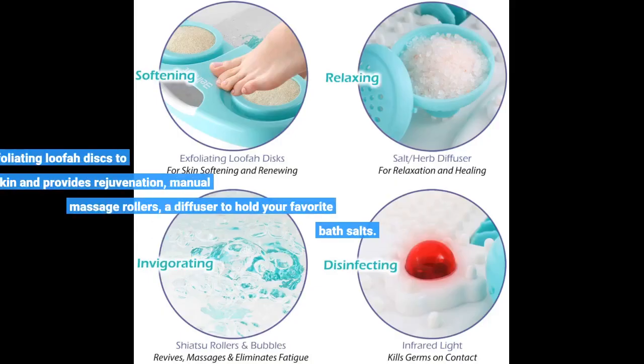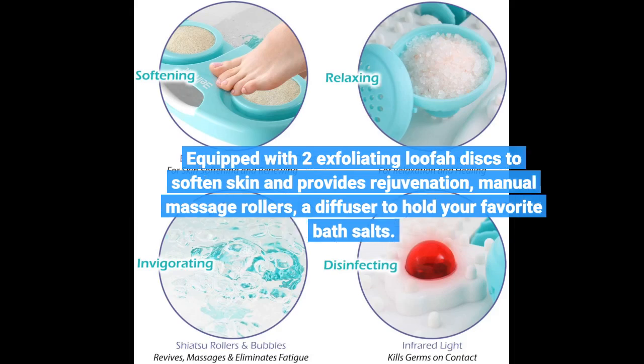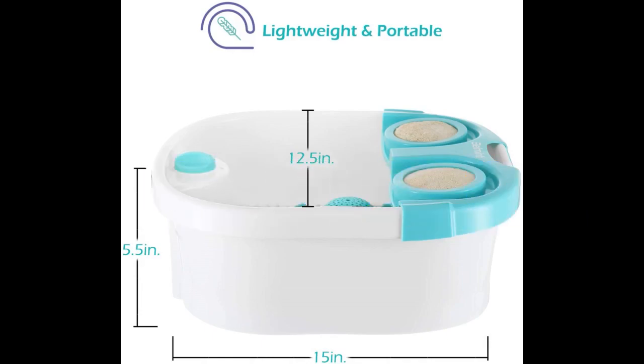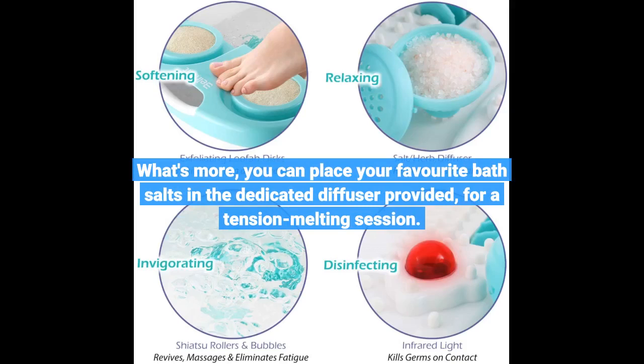Equipped with two exfoliating loofah discs to soften skin and provides rejuvenation, manual massage rollers, and a diffuser to hold your favorite bath salts. This foot spa massager features two loofah discs so that you can soften and rejuvenate your skin through gentle exfoliation. You can place your favorite bath salts in the dedicated diffuser provided for a tension-melting session.